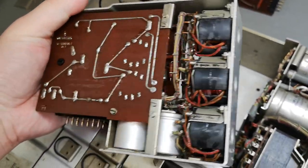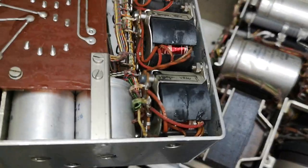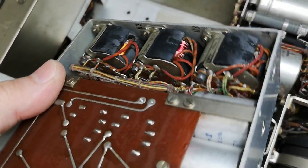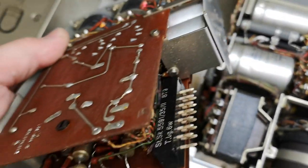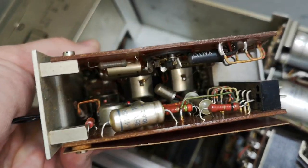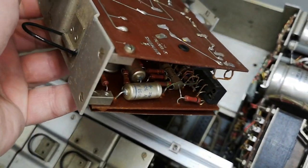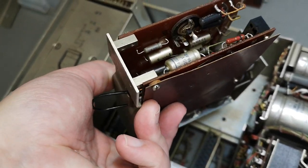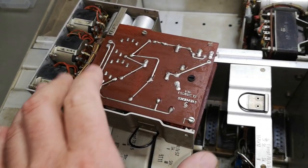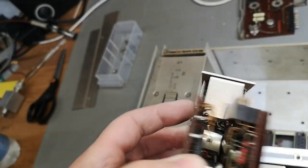Oh, that is some heavy heavy - look at those inductors or transformers or something, they're really really heavy, full of copper. And what is this - it's funny smelling here. I removed this screw and then I had the idea I could bend this up, but I need one more screw.